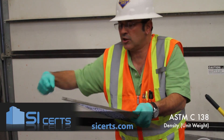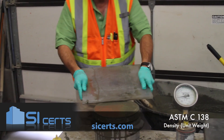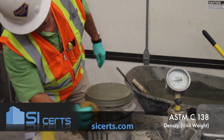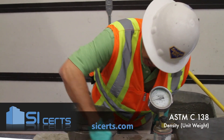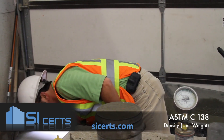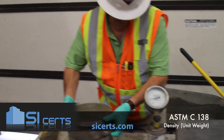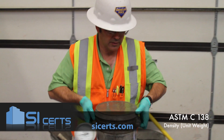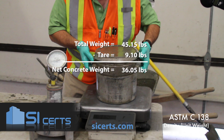You can use the edge of the plate to finish — it will give you a smooth edge. For the unit weight, you want to ensure that you've got all the excess concrete removed from your air pot.